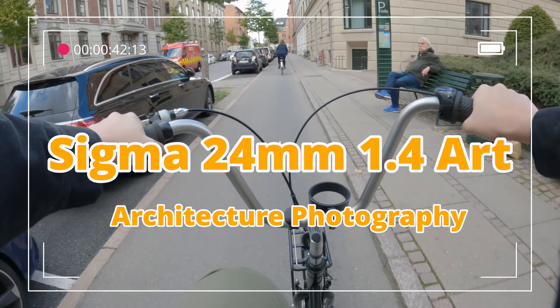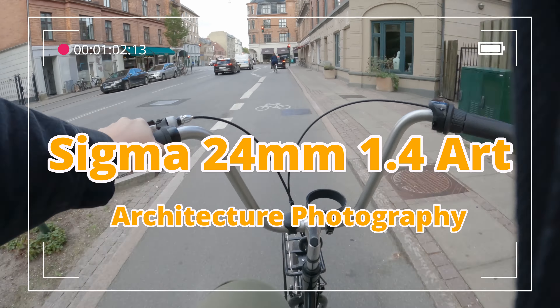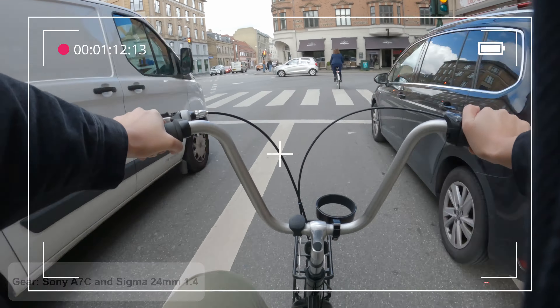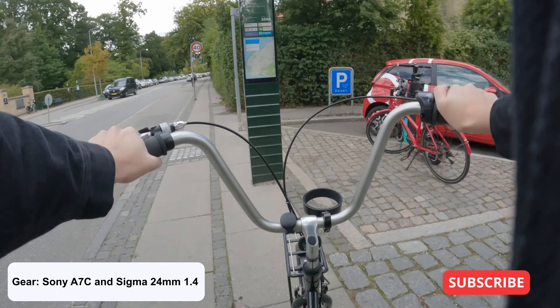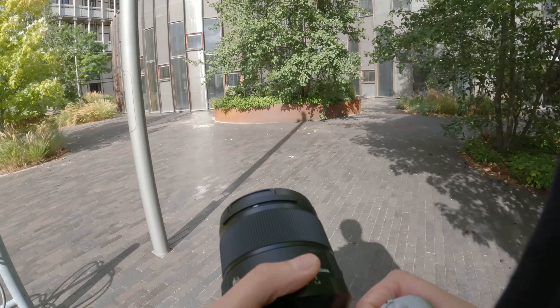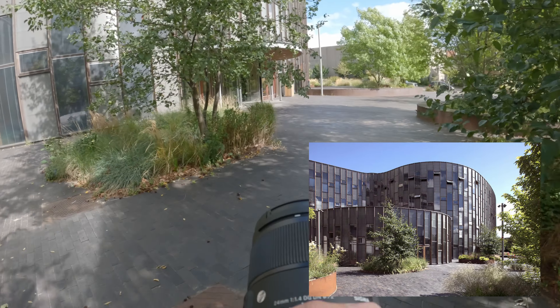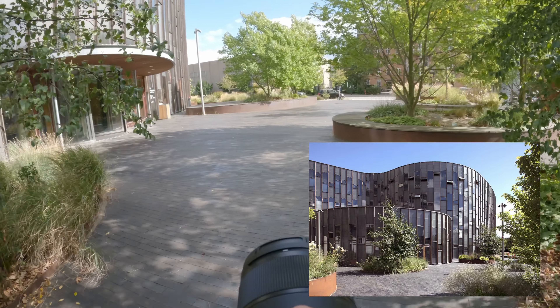Today I'm doing architecture photography with my brand new Sigma 24mm 1.4 art lens. I'm going to Copenhagen University and to their plant science department. It's a brand new building where they have a really cool staircase which is going to make some really cool photos with the 24mm.